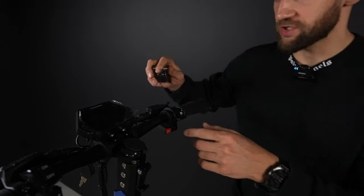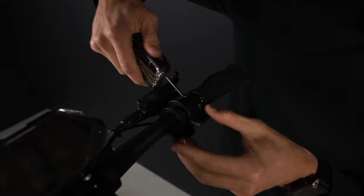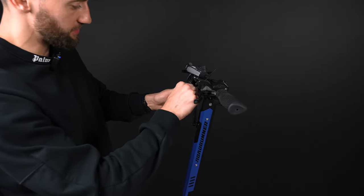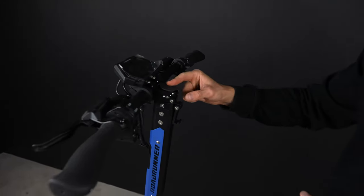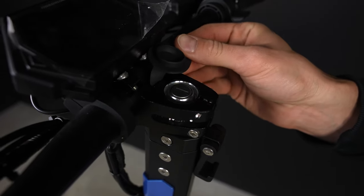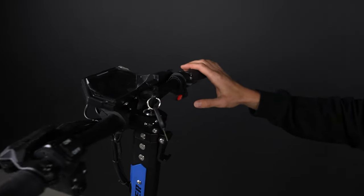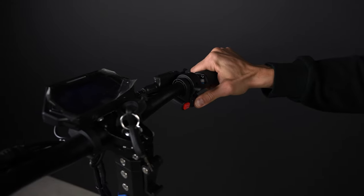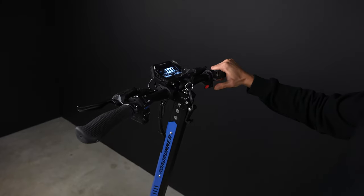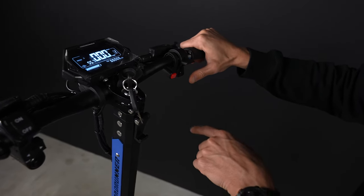Before you start riding, you have to make sure every component on the handlebar is well tightened. There is one small screw. Here we have two keys for the ignition. Here is the actual place for the key — you place the key in and turn it right. Here is the button to turn it on. You long press — that's how you switch it on. And you change the gears by pressing this button.